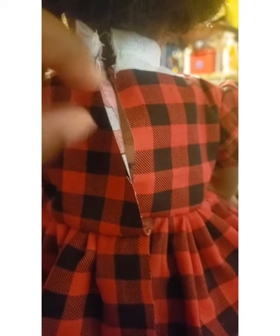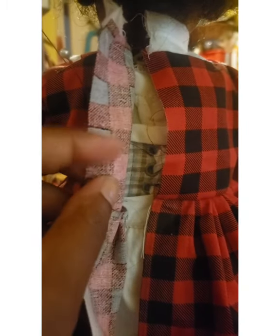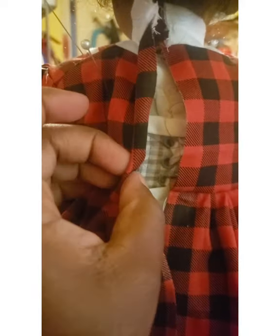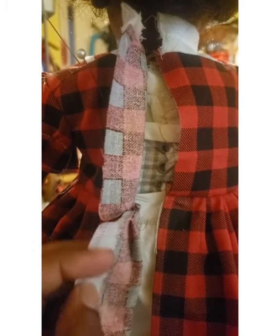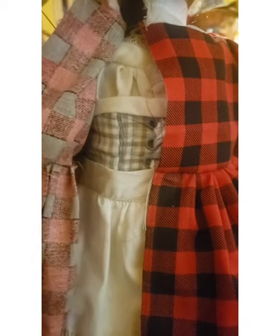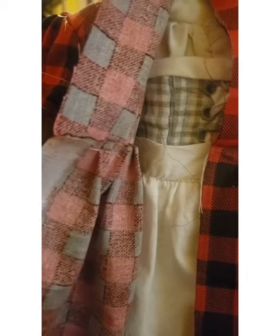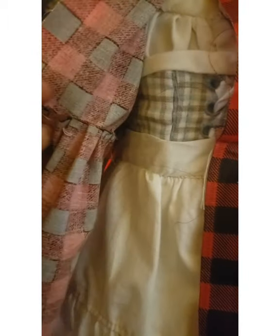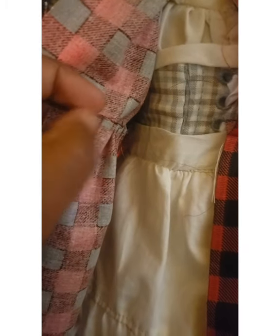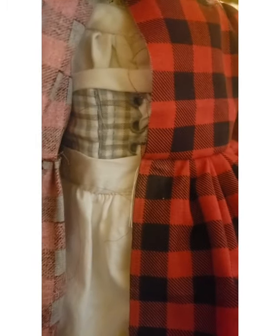So I'm going to turn the hem by one-eighth, and then turn the hem again by one-eighth. That gives me my one-quarter seam allowance and it clean finishes that hem in the back. I'm not going to clean finish the inside of the dress, but I'll just point out that if I was making this dress to sell, I would most definitely clean finish the inside with a zigzag or cover the inside lining and top stitch across here.